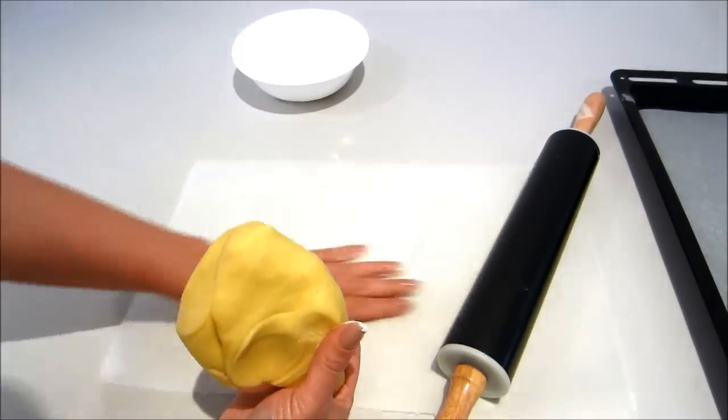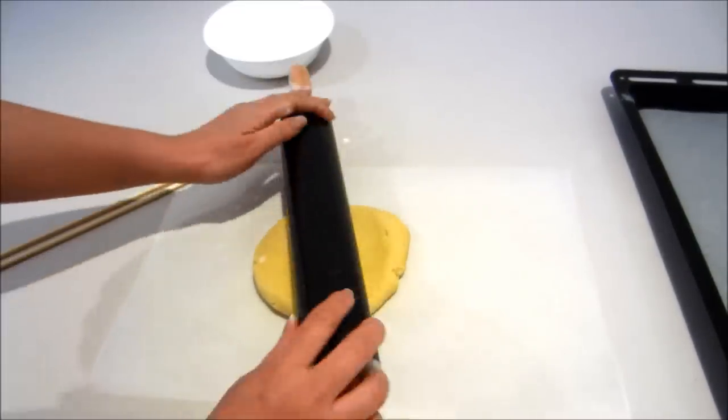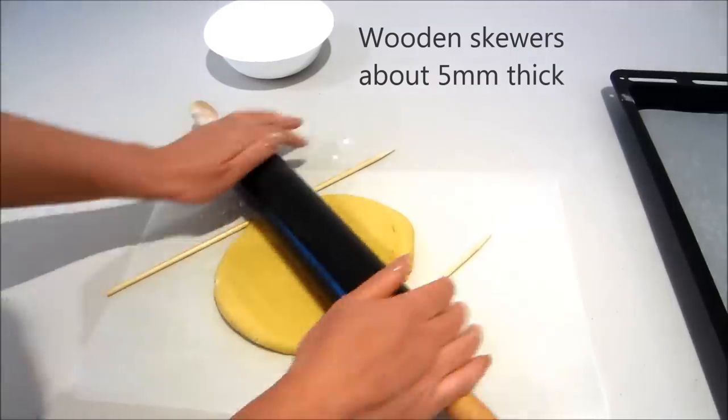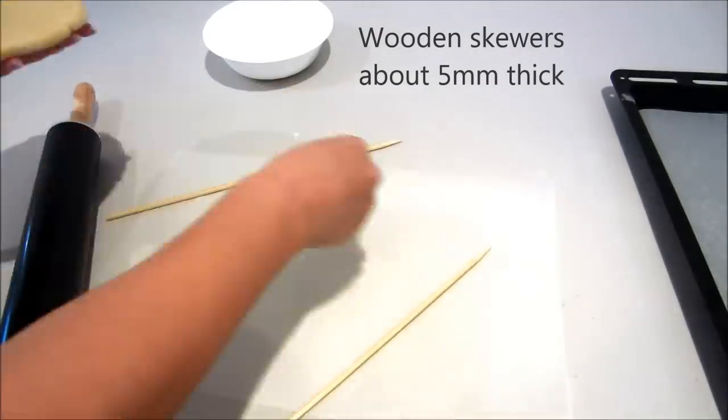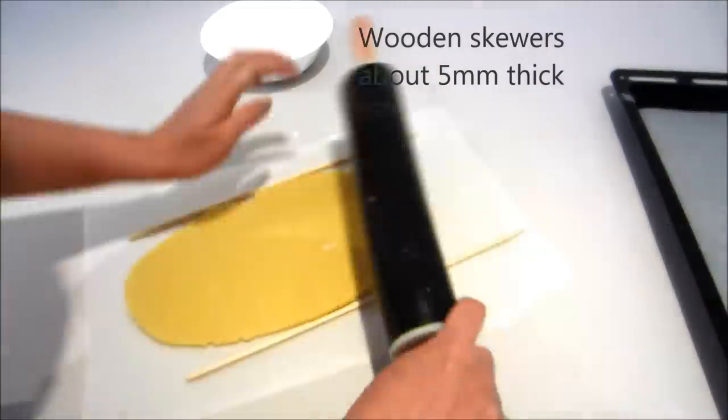Placing some flour onto some baking paper and then using my rolling pin and my two wooden skewers to help me roll out my cookie dough. The skewers just help me roll it out to an even thickness.